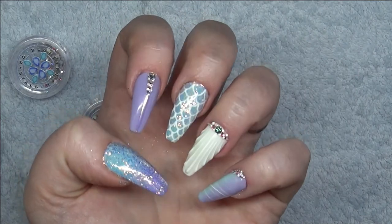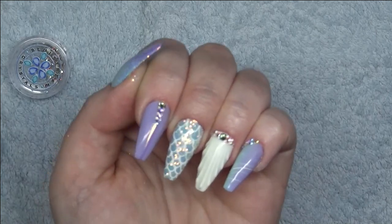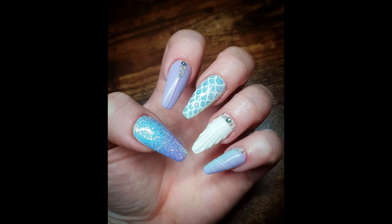And there you have it — my finished mermaid nails! Thank you so much for watching. I will put the links in the description for all the products I used. Don't forget to like, subscribe and hit the bell button. Bye!